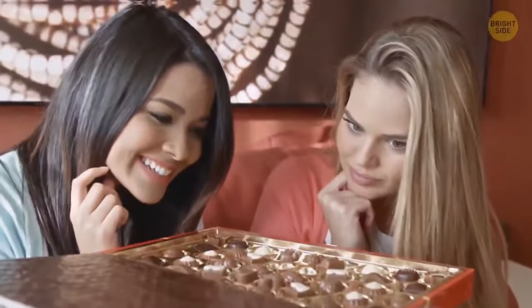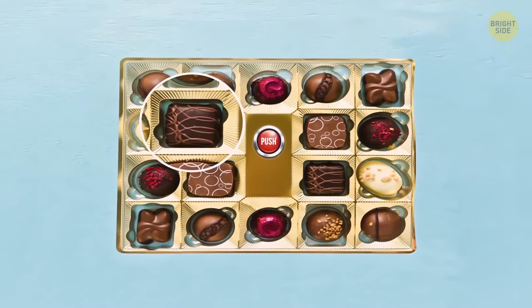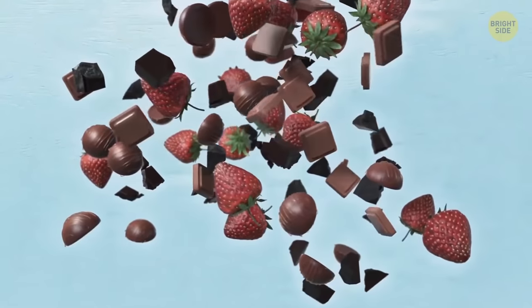If you ever had problems with popping chocolates from the box, look at those little holes around them — they're there to help you. If you push a hole right next to the candy, it'll jump out easily.